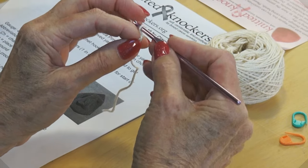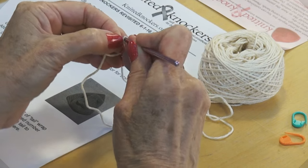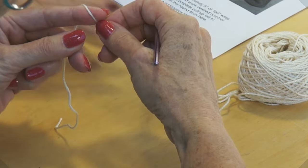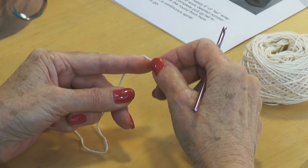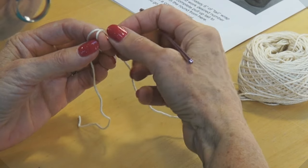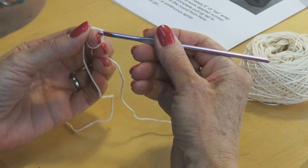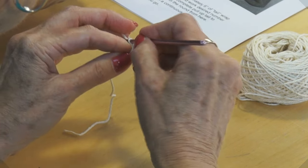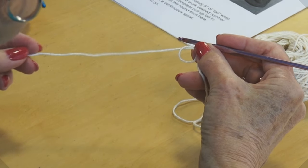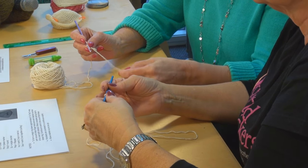Crisscross there, and this is the one you're going to be working with. I usually wrap it a little too tight so I reach in and pull it up a little bit. Go in, turn your hook, grab that working yarn, pull it up, twist your needle to pick up what you have, and pull it through the loop. Come from the front side — not from the back — crisscross, hold it with your other fingers, and pull your yarn through.